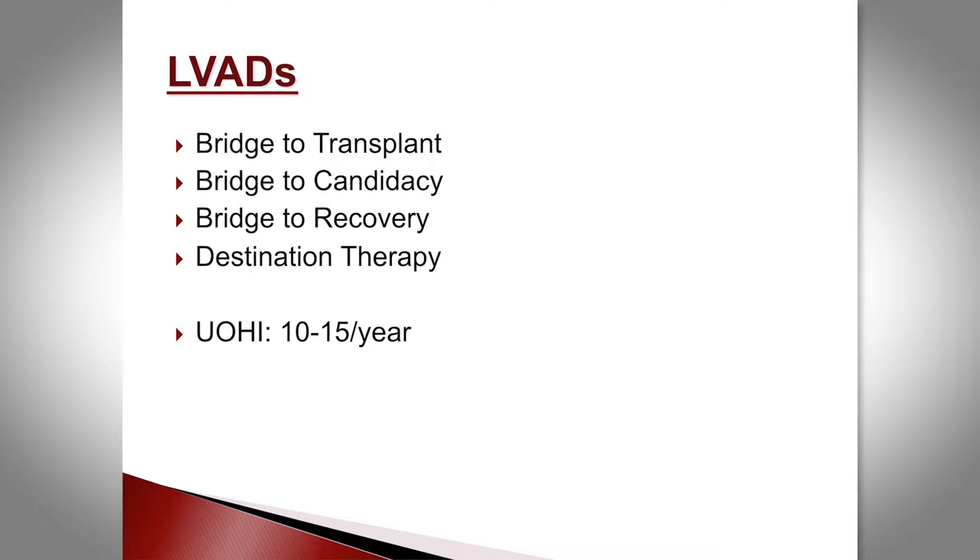Currently, LVADs in Canada are used as a bridge to transplant, as a bridge to candidacy for transplant, rarely to recovery, and destination therapy, which is the latest indication. In the United States, probably 40 to 50 percent of the devices put in are destination VADs — the patients will live with the VAD until they die.